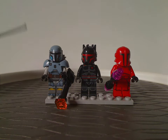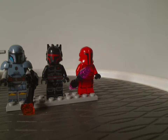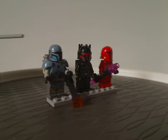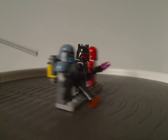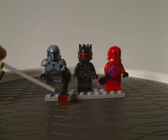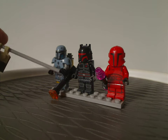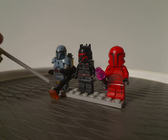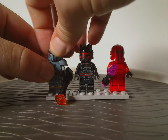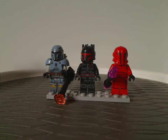First up we have Paz Vizsla, who is quite the same as the one that came in the Mandalorian Forge set in 2021. However, the backpack is built a little bit differently than that, and also the large blaster is built a little differently with the holder part and the candlestick piece. Unlike the last one, this has a plain black head piece.